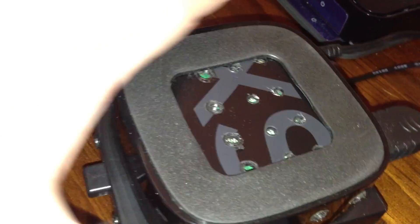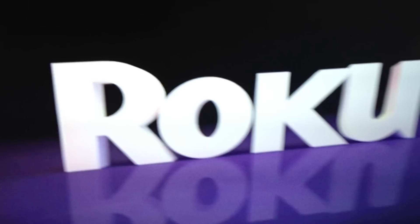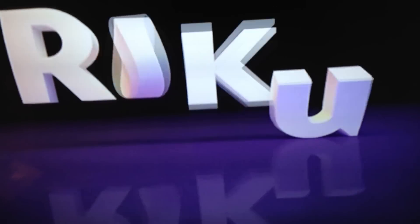This is how you fix a freezing or crashing Roku device if it's susceptible to overheating. This applies to both the Roku 2 — all the models — and the Roku 3.